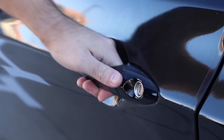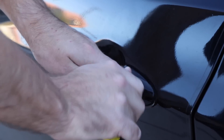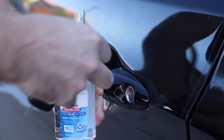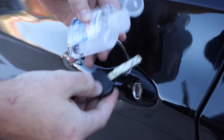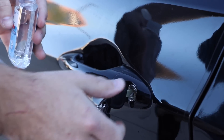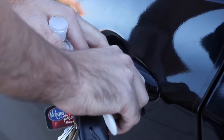Now that winter is here, you might find yourself dealing with a frozen car door lock. Instead of calling into work and going back to bed like I would, just squirt some hand sanitizer in there and it will melt the ice. You should still call into work though, but now you can grab some breakfast first. Apparently it's so cold outside that his door froze, but he's wearing short sleeves. Things aren't adding up. There's a plot hole here.